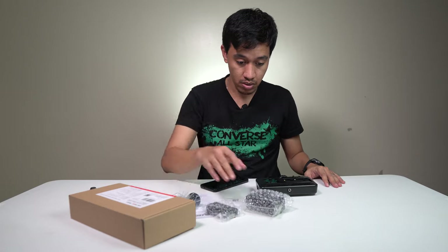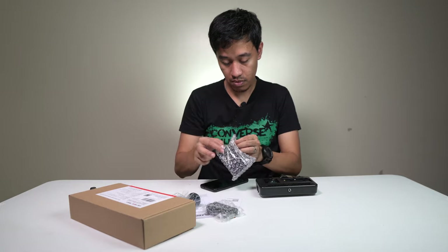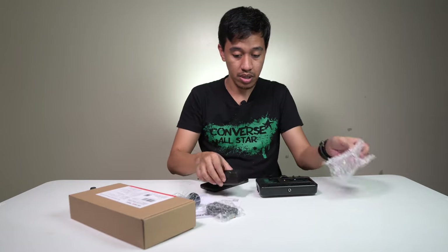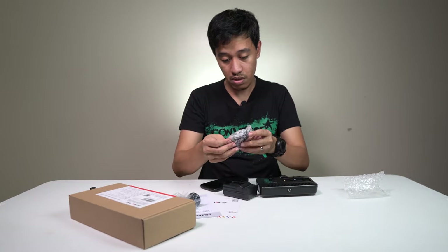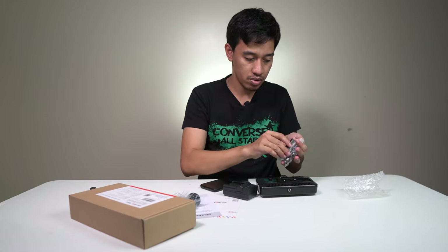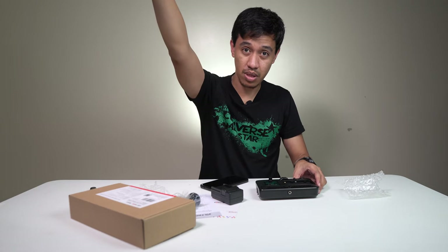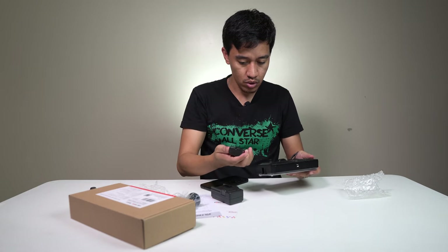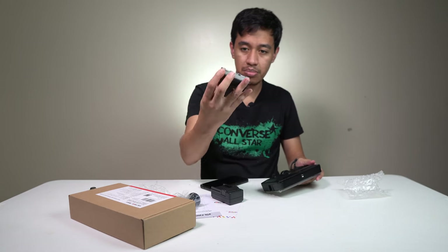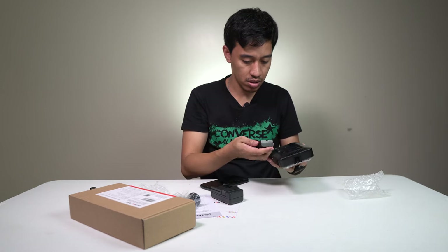Not sure why the power jack adapter is not included — how are we going to use this? Anyway, I have an extra one, so I think we're basically going to use this with the battery all the time, since I only have one extra power adapter for my other LED light. This battery is 2200 milliampere-hour, and it's a lithium-ion battery.